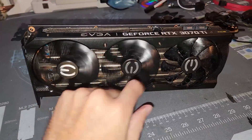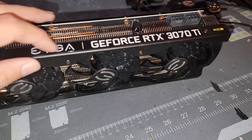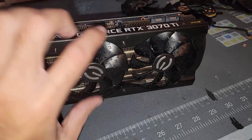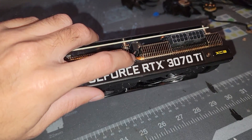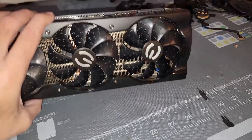Everything is back together. I did want to mention the lighting that illuminates this GeForce RTX 3070 Ti logo — the connector is right here. When you take off the plastic housing, just flip it over, move it to the side, and try to work around it. You can always unpin or remove that connector if needed. Now that everything is good to go, we're going to check the thermal results.